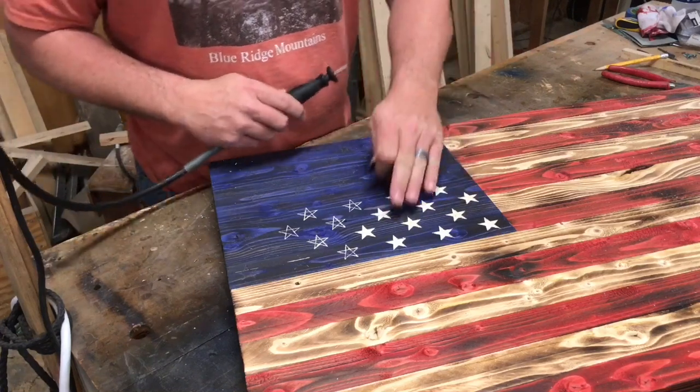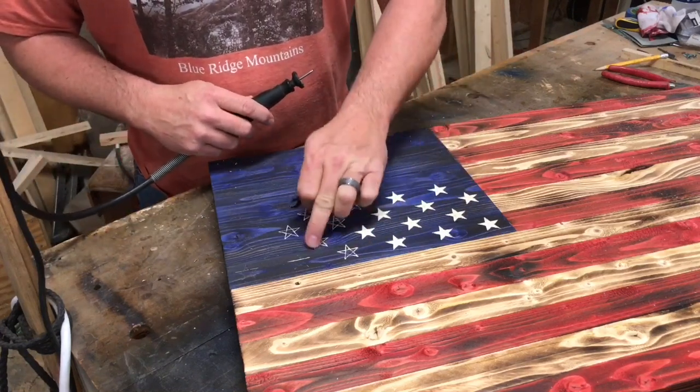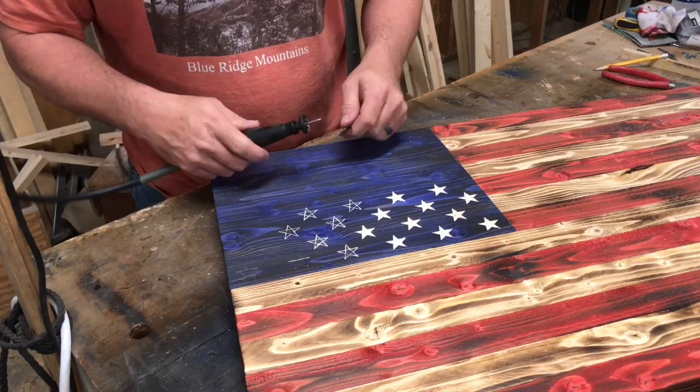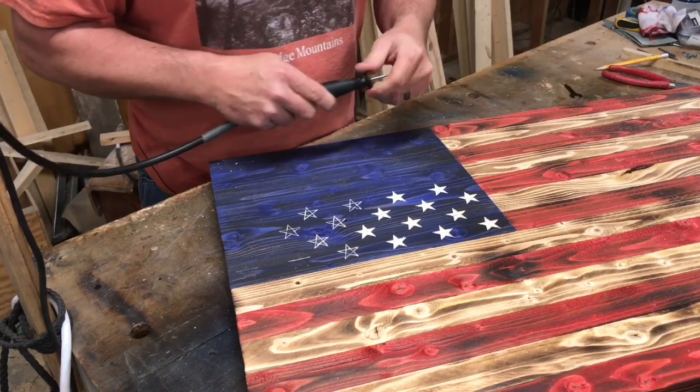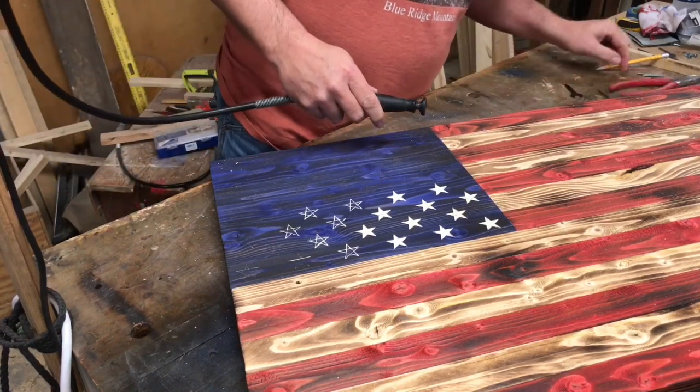You can see I've already done some of these stars, carved them out here. I've outlined some of them, and some of them are just the pencil marks. Let me show you switching bits here.